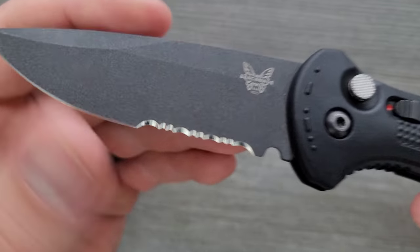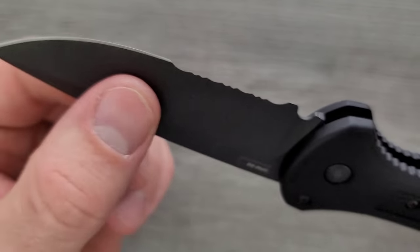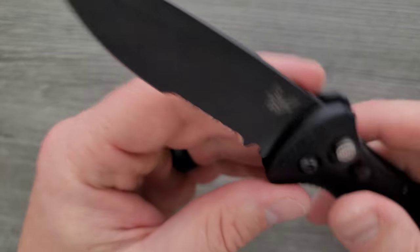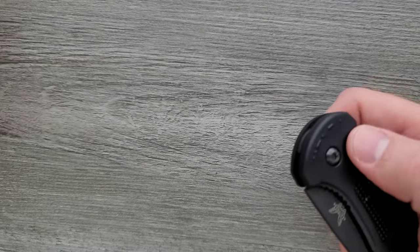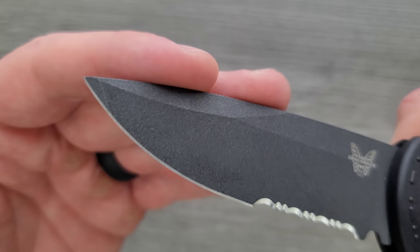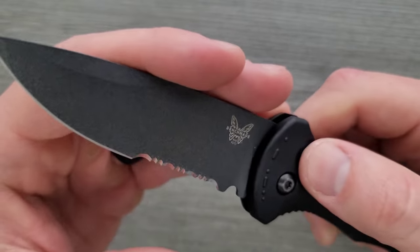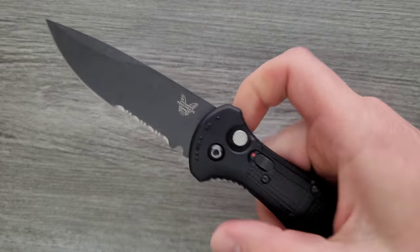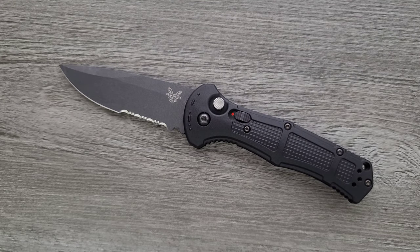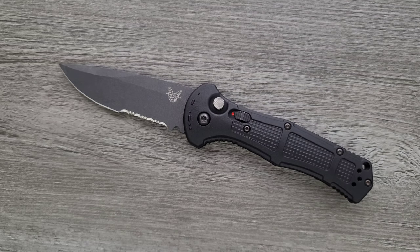I like whatever Benchmade is doing with their coating here — it almost looks gritty and like it has a texture, but it's actually pretty smooth. It just looks good and tough. I don't know if it's PVD, Cerakote, or DLC. It looks like this knife has been loved a little bit and it's holding up just fine. CPM D2 still needs a coating in my opinion because it's only 12% chromium — it's definitely not a stainless steel, it's close but not stainless. So I think it's good that it's coated.